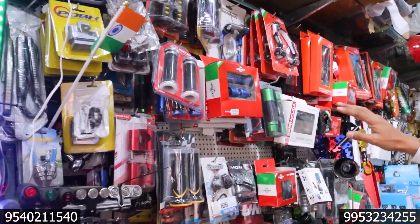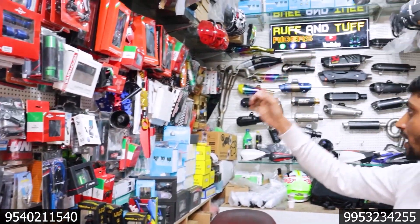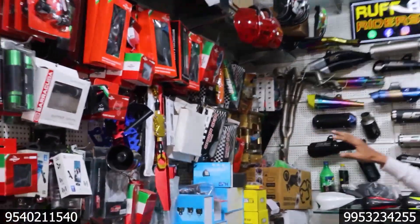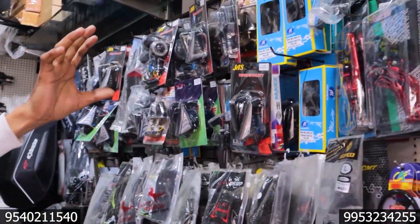So guys, you have seen my video which is fitment. You will be able to see the grip, and you will be able to see the lever guard, you will be able to see the mobile holder, the hair, the razor, the handle — you can see all the models. You can see if you have gloves and an indicator.